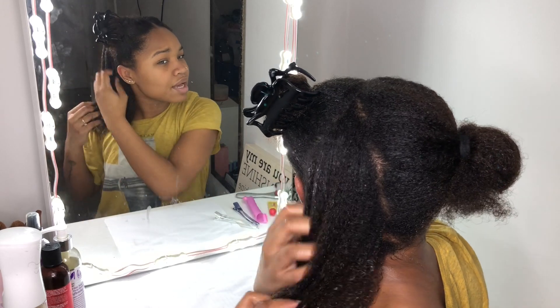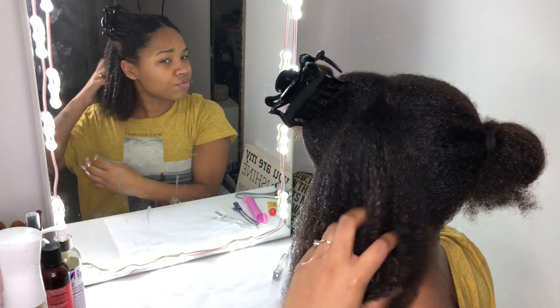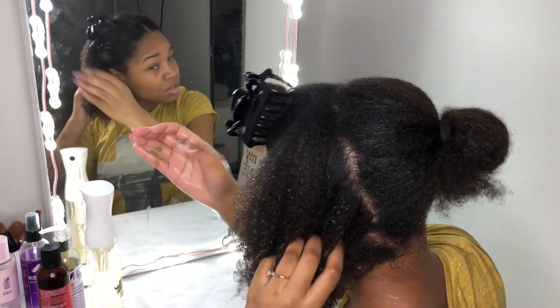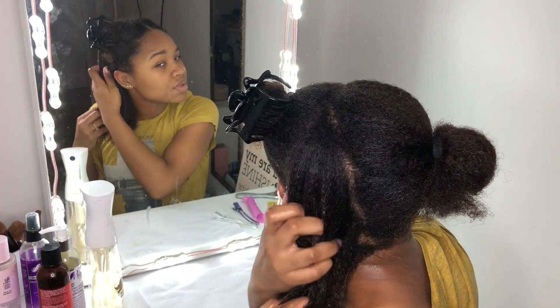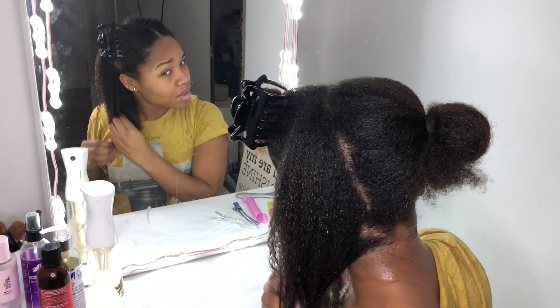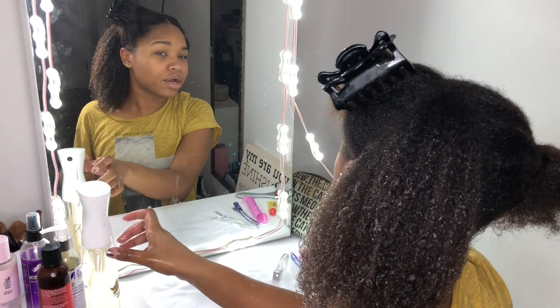Now obviously I could just blow my hair out before I do all this, and I'm sure that would cut a lot of time for the curlformers. But I want to see if I can do it without heat. If you're a natural, I guess it's always the goal to stay away from heat because it's no good for our hair — supposedly.